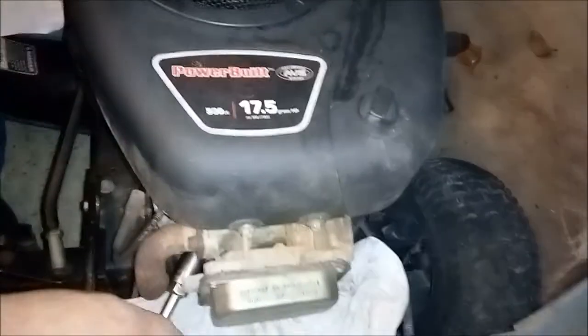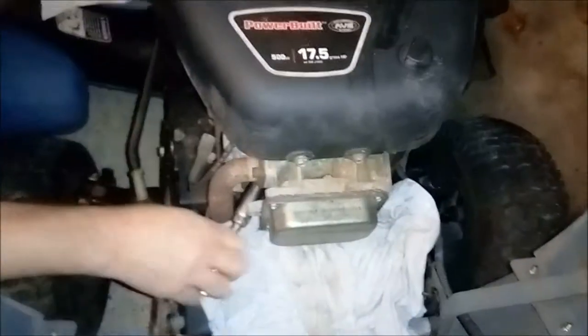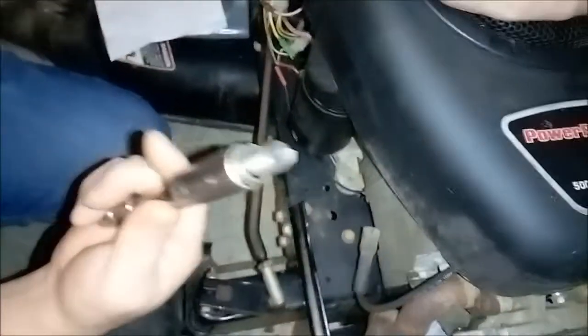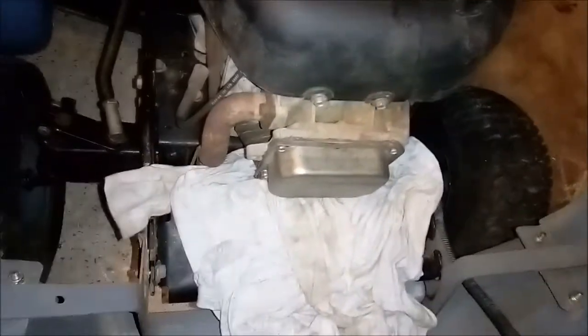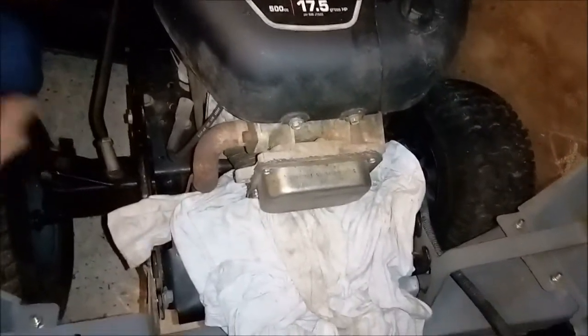We got a typical Craftsman riding lawnmower, 17.5 horsepower, 42-inch cut. The typical problem these overhead valve engines have: the starter doesn't have enough power to start the engine. It doesn't seem like it wants to turn over when you turn the key. You put a good battery in it and it still has trouble turning over unless it's got a supercharger on the battery.